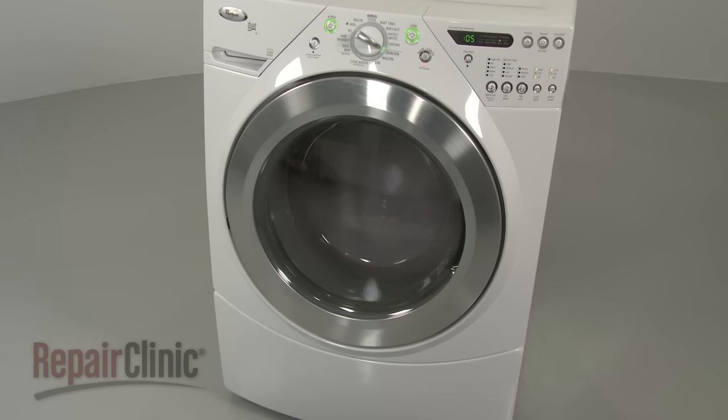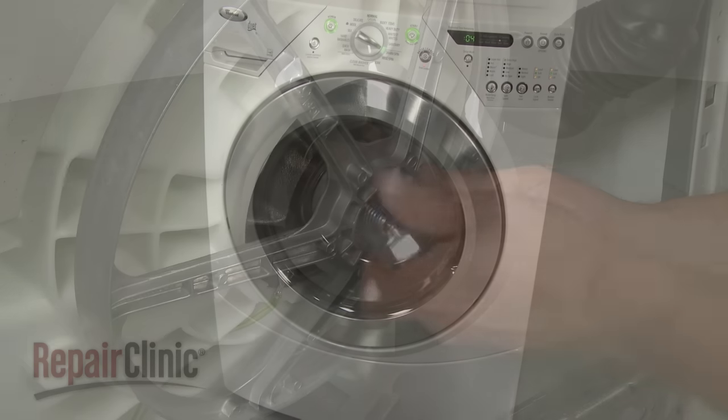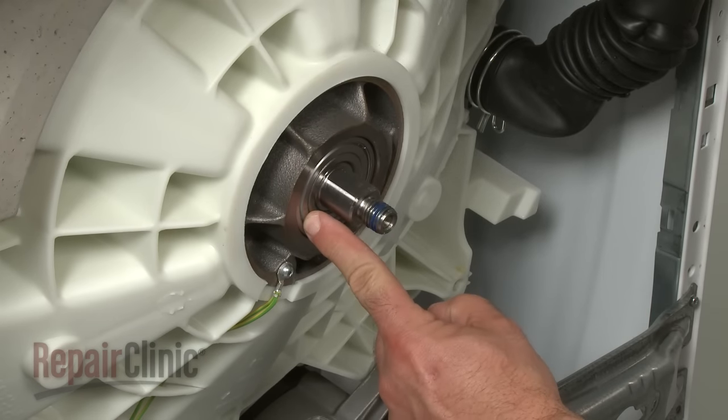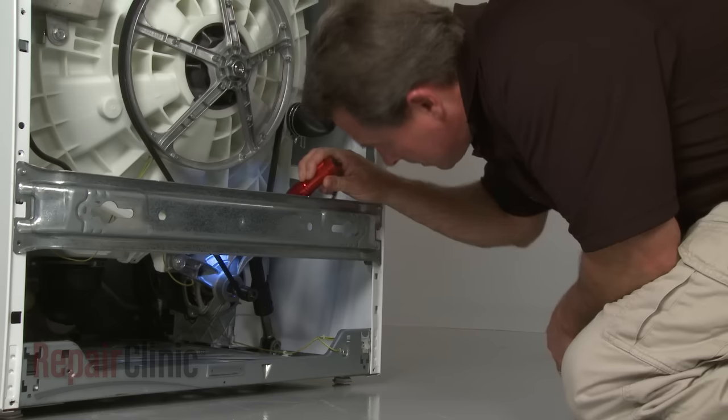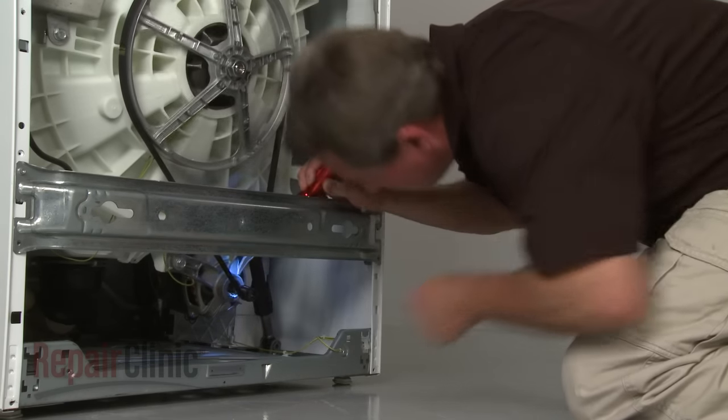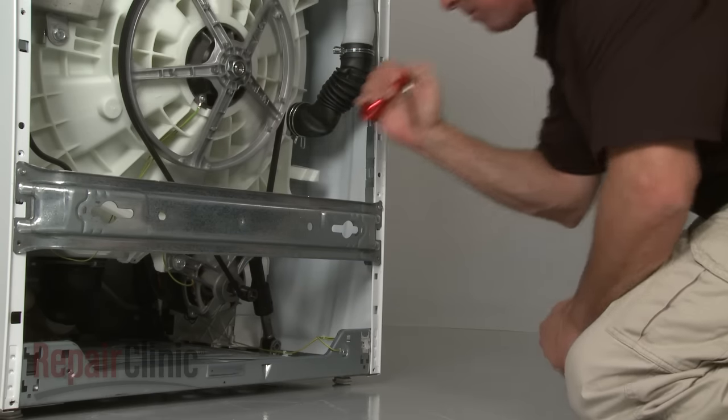If the washer is unusually noisy during the spin cycle, the cause could be a failed tub bearing. If the tub doesn't spin at all, you can inspect the stator, belt, or motor, or other applicable drive components to determine if any of them have failed.